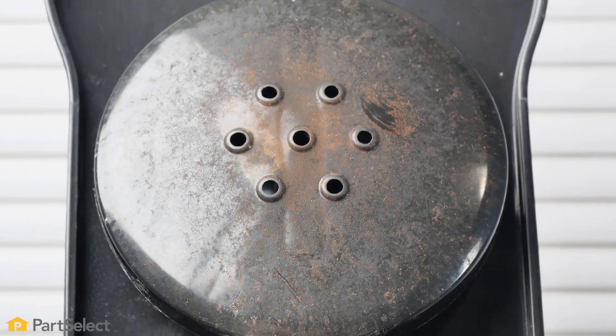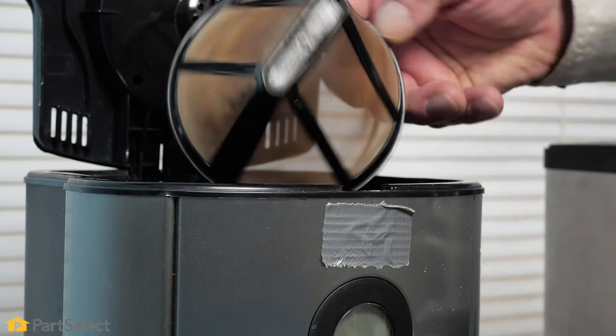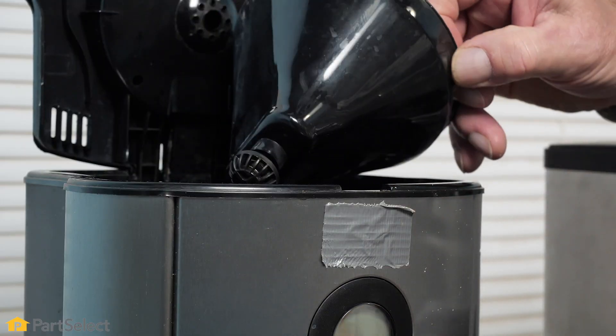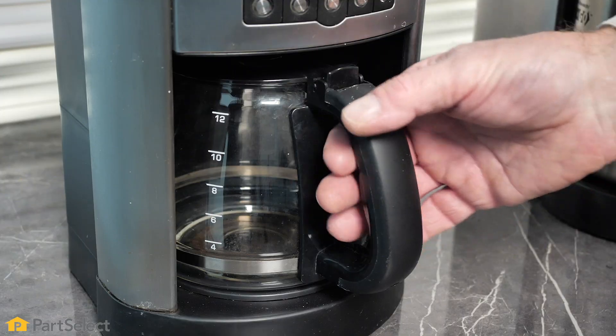Before we do a deep clean cycle, we should remove all the items that are easily removable, such as a reusable filter, a filter holder and valve assembly, and the carafe itself.